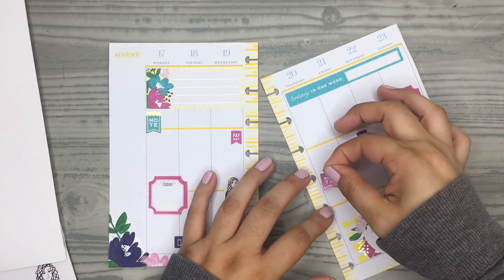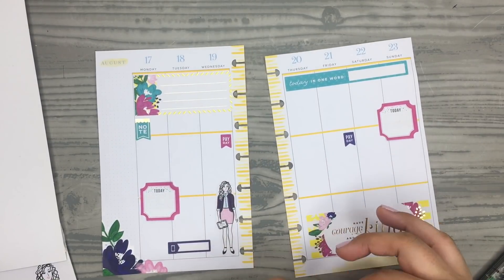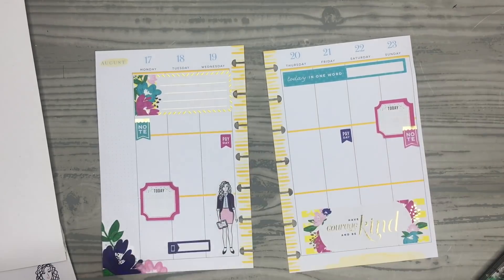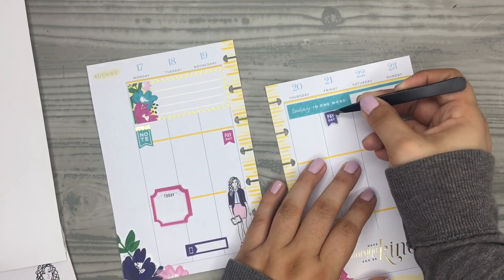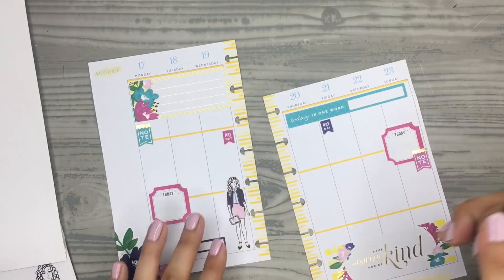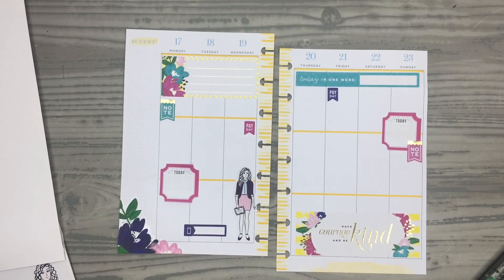I feel like I keep moving things around. I'm still getting used to decorating in this planner because it is kind of tricky — it is tiny and I don't really know the layout very well. I feel like in my other planners I always know where to put things if I'm stuck. Still trying to get the hang of this one, but I like trying it out.